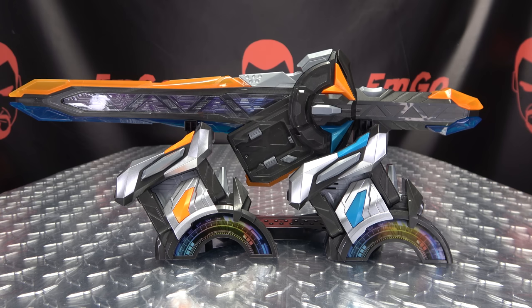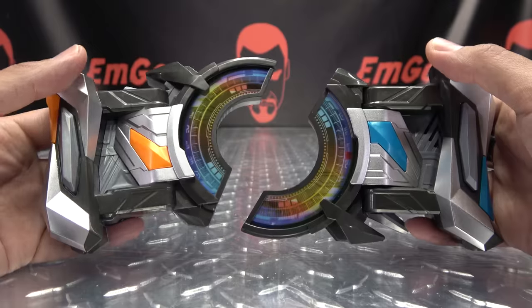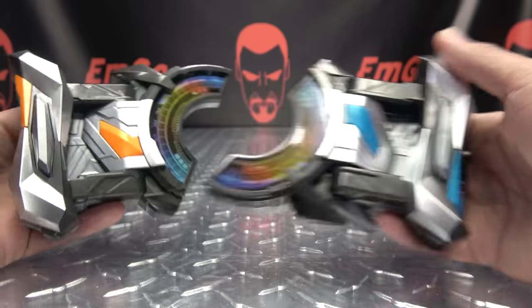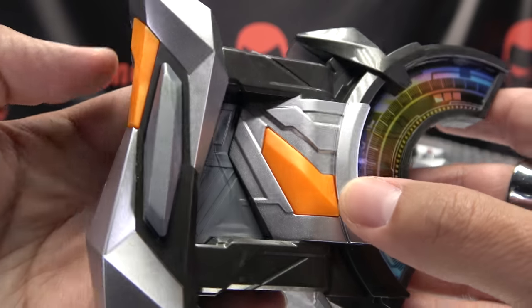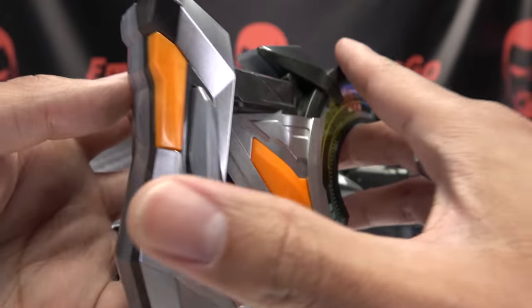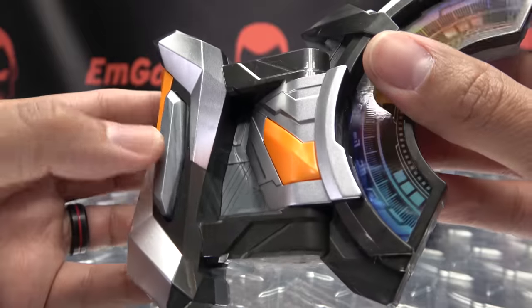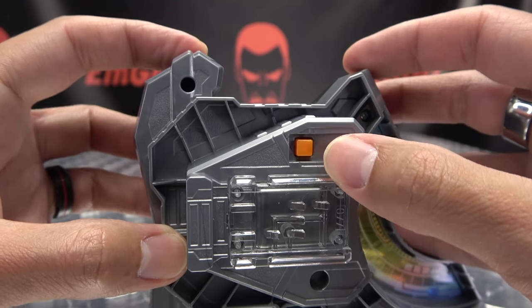Let's take a look at the buckles. Here we have the Command Twin Buckles. As you can see, they're twinsies — precious. The side with orange is the jet side, and the side with blue is the cannon side. Taking a close look at jet first: you got a lot of nice silver going on there, some spots of orange, a lot of nice detail. There is the back — you got the rails and all that good stuff. This side activates via just pushing this button right here, which makes this button move, and that will push the button on the driver.